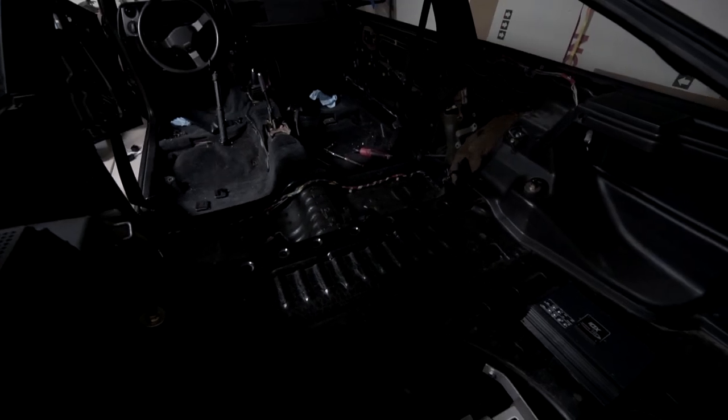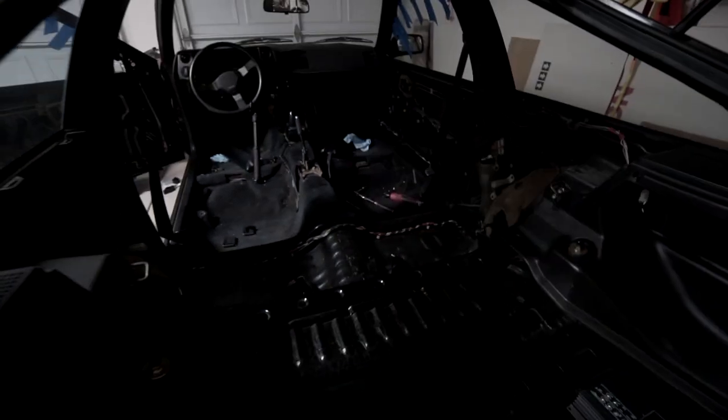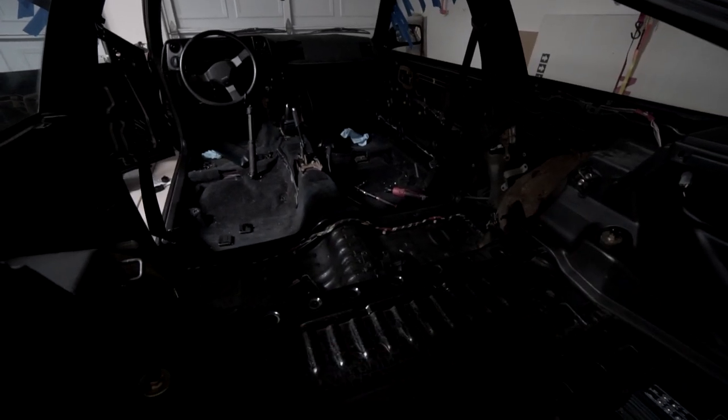The amp can also stay kind of hidden if you use the parcel shelf. The wires going into the amp will basically run down the middle channel all the way to the front, and the wires to the rear speakers will fork off to the left and right.